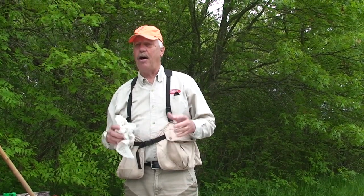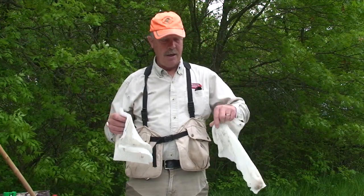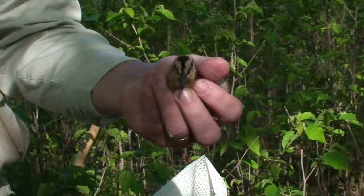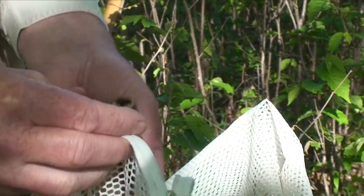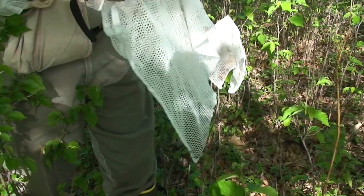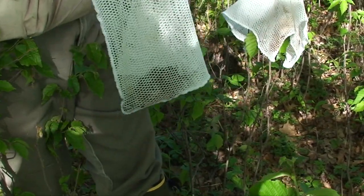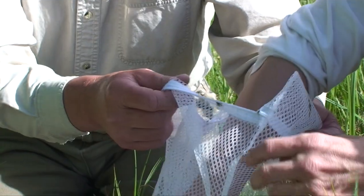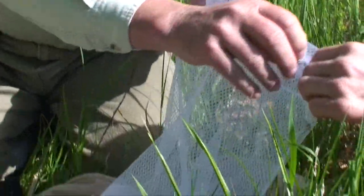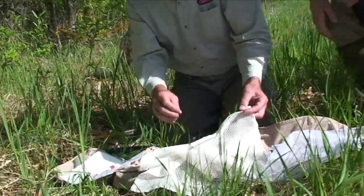Once we've found the chicks, the dog's pointed, and we've identified where the chicks are, I have two mesh garment bags that I use to put the chicks in. I'll put the chicks in one and zip it closed so they don't get out. Once I've picked up all the chicks, we back off and get the banding stuff out. While we're banding, we take them out of one bag, band them, and put them in the second bag, so you're not getting them mixed up or pulling a chick out three times trying to find the one that hasn't been banded.